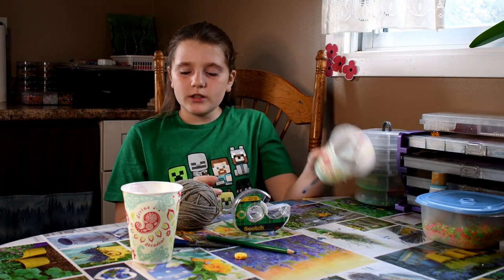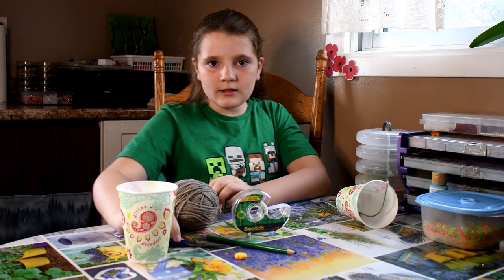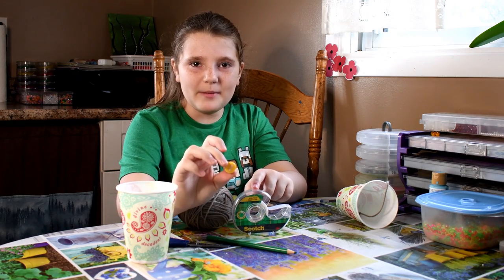What you're going to need is a cup, some scissors, some string, some tape, and a bead.